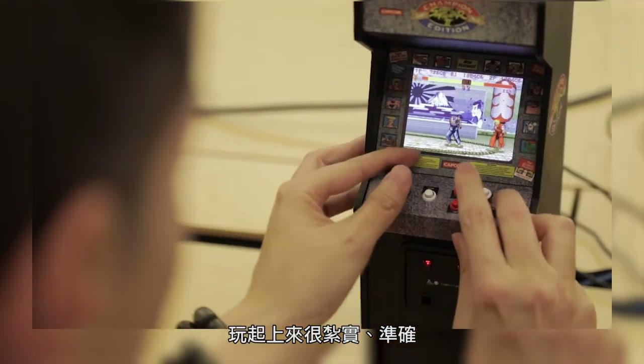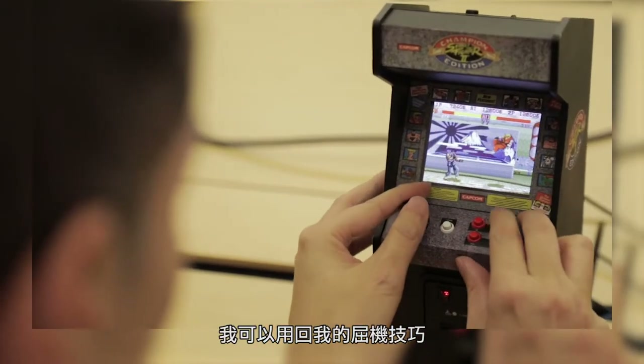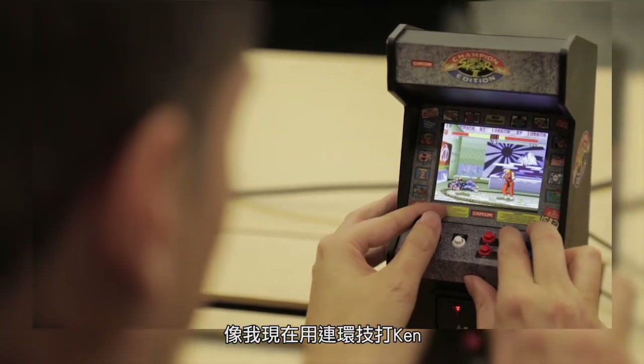We're here at Capcom San Francisco to ask Street Fighter Pro Michael Martin, aka Bizarro Mike, what he thinks of our latest Replicade Machine. The way this plays is tight, accurate, considering you're used to a large panel. I mean I can do some of the funky dirty stuff that's in this game as we've seen.